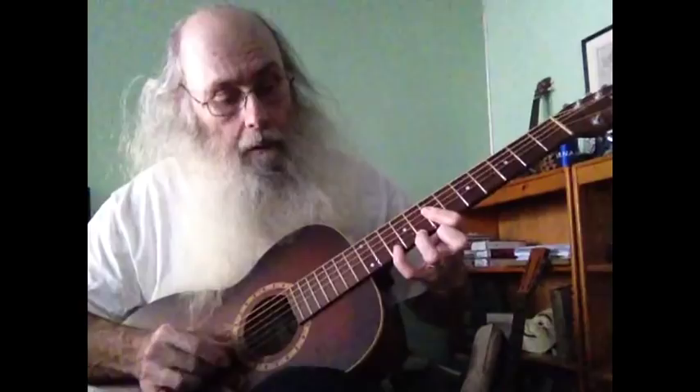It's a D. So: A, D, E. And you can play it this way — this is an A7. A7, D7, E7. A7, E7, D7, A7.